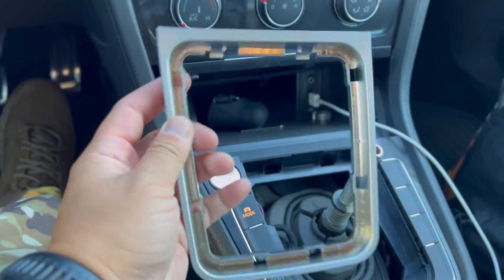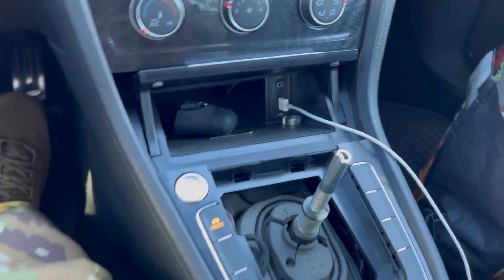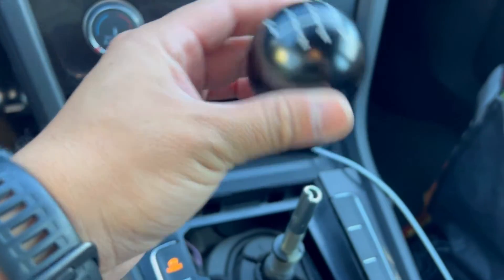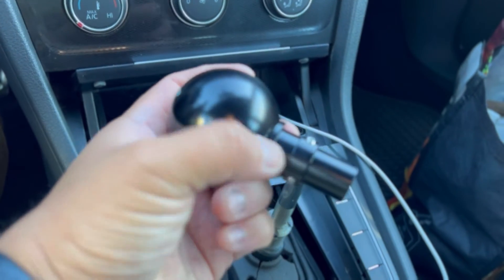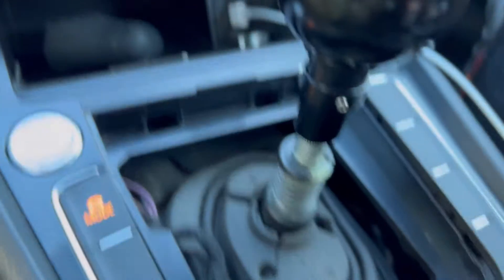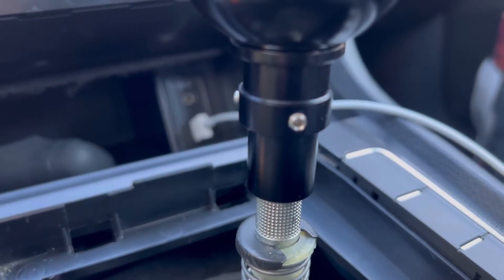On this shift knob it comes with a sleeve - you just screw it in and then you put it on top here, and it mounts with these allen key screws as you can see here.